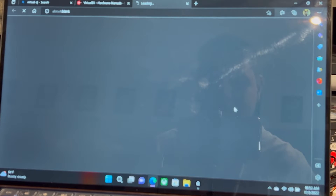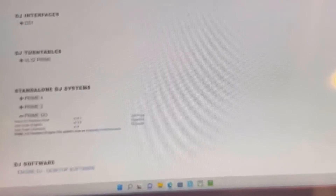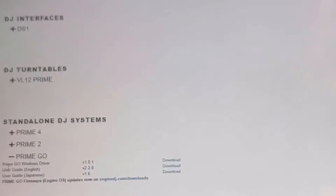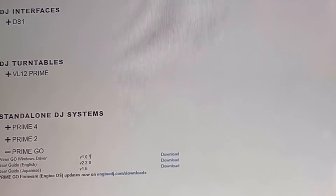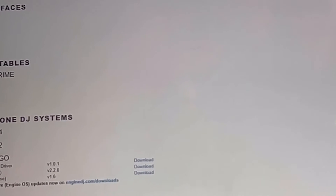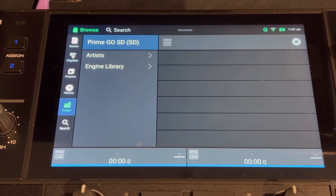Go to the Virtual DJ download page — that's the easiest way to find it in my opinion — and it'll take you to the Denon DJ Prime Go page. You'll see it right there: it says 'Prime Go Windows Driver.' Go ahead and download that. I already have it downloaded, so you just download it and it'll go to your downloads folder. Once you have that driver installed and everything is updated on your computer, you're ready for the next step.